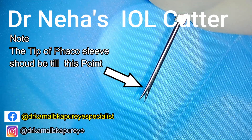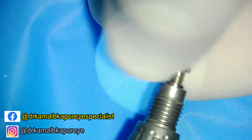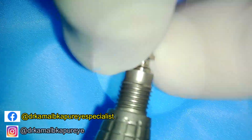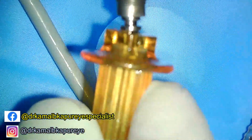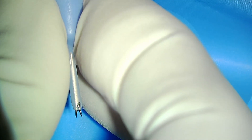Now let us see how we load this cutter onto the phaco tip. The sleeve of the phaco tip usually comes to the cutting edge of the cutter. Once you tighten the cutter onto your phaco tip, slide the phaco tip slowly and make sure that the holes are perpendicular to the cutting flanges angle.